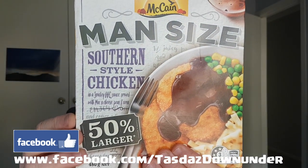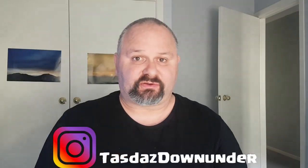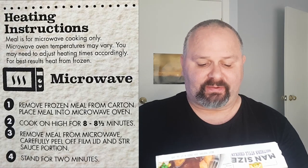Today I'm doing a review of a supersize — well, man size, or should it be person size in this politically correct world — Southern style chicken from McCain's. So 50% larger than a standard frozen meal. It's southern style chicken in a smoky barbecue sauce with peas and corn and mac and cheese. That sounds pretty decent. I'll put the nutrition information up on the screen for you. About 800 calories in this little sucker, pretty high in the calorie count and pretty high in the saturated fat as well, so it's not something you'd want to eat every day. The only way to cook it is in the microwave for about eight to eight and a half minutes, and it's got an ingredient list that reads like a novel.